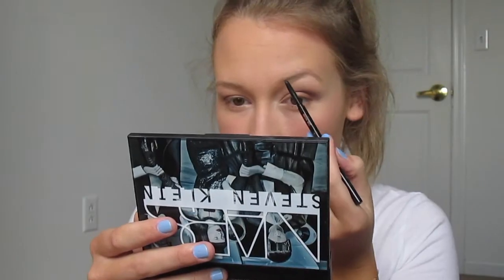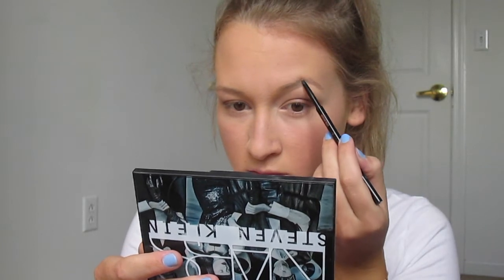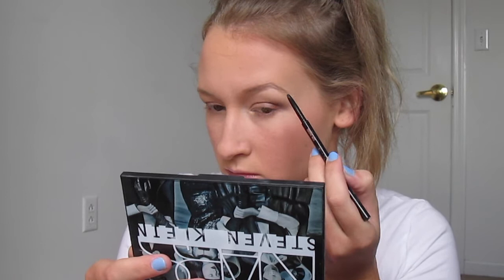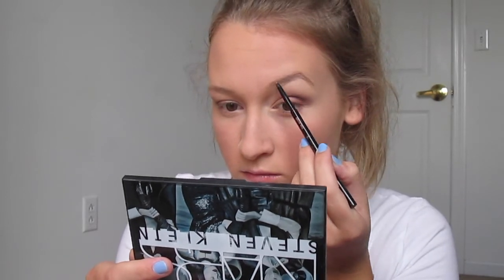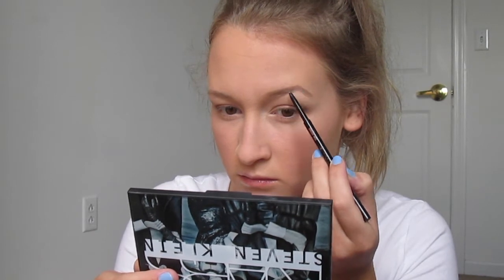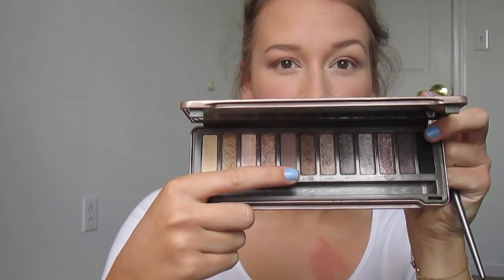Now I'm going to do my brows. I use Anastasia Brow Wiz — I really want the Brow Definer because I'm kind of over this one. My spoolie broke off of it so I have to brush my eyebrows with my fingers, which is awkward and doesn't really work. I use the shade Taupe and just fill in my brows. As you can see I have to brush them out with my fingers since I don't have a spoolie.